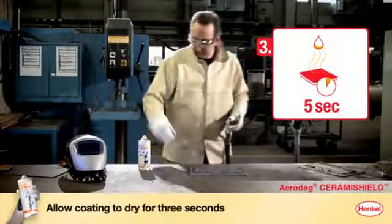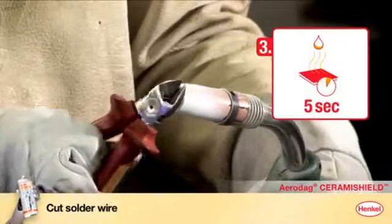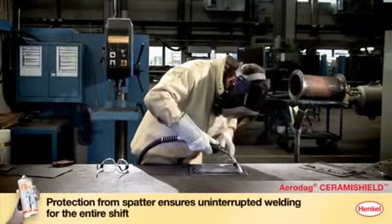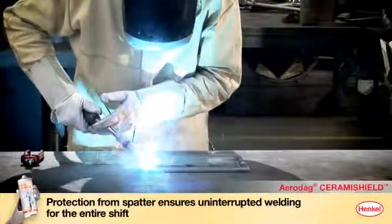That's it. Let the coating dry for several seconds. In the meantime, the solder wire can be pushed out and cut off. The applied film of Aerodex Ceramie Shield will now repel spatter and ensure uninterrupted welding for the entire shift.